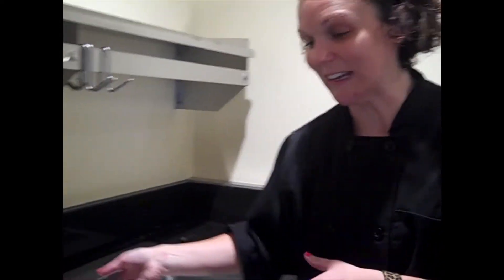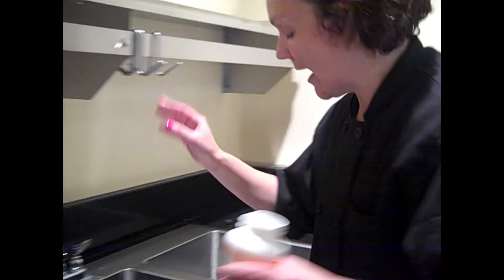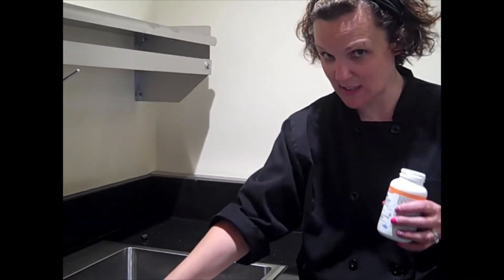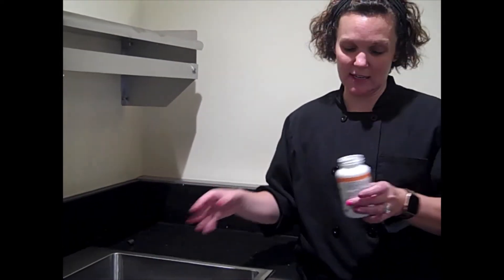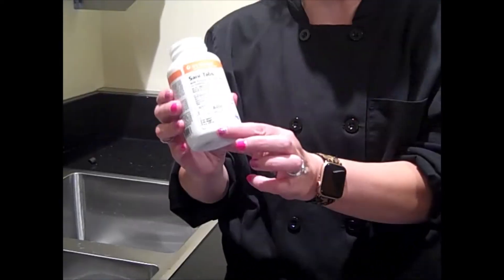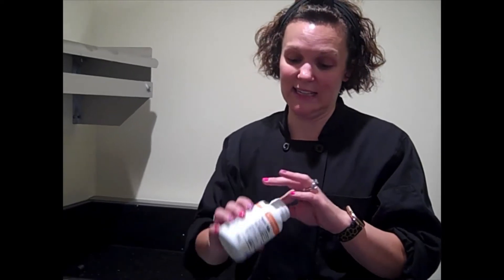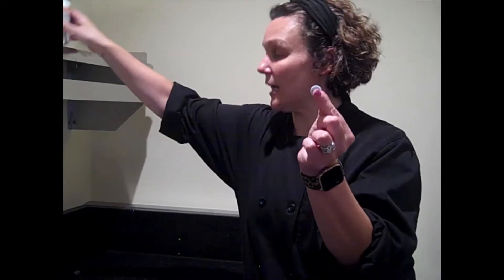There should be no food when it gets to this third step or second sink. And then your last sink is your sanitizer sink. We have what's called Sani tablets. In the classroom we have it specified and you just press a button. In here, you're going to have to use one of these Sani tablets. One Sani tablet is going to be the correct ratio — it's going to kill all the germs and make it to a safe level.